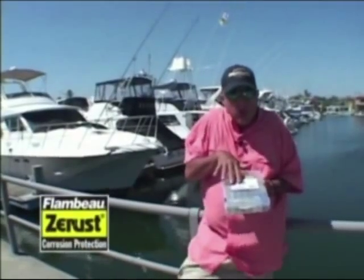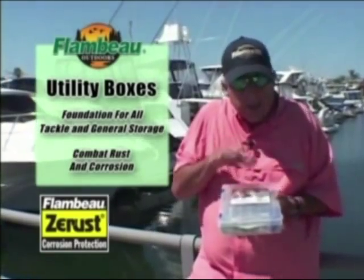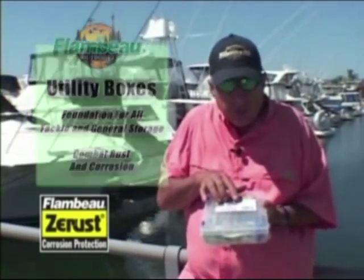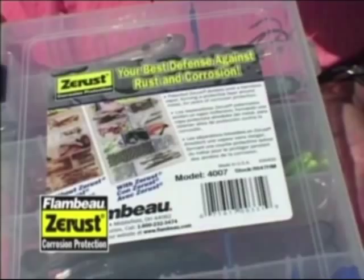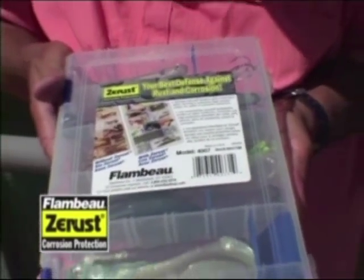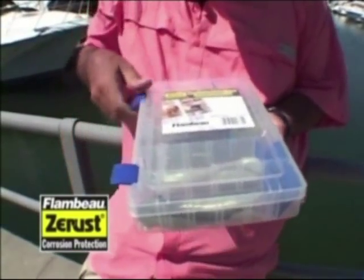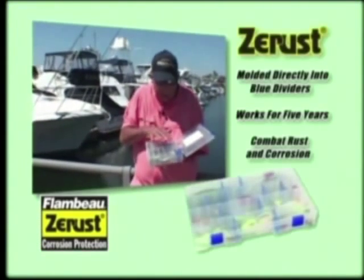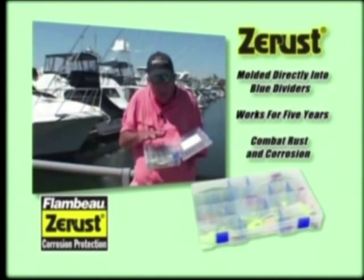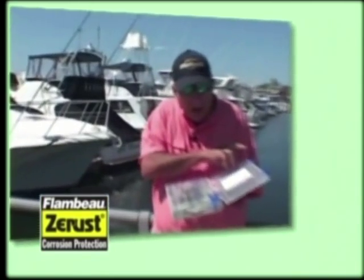The Flambeau utility boxes are the foundation for all your tackle and general equipment storage. The Z-Rust material is actually embedded in each of the little blue dividers in the utility box. So when you close the box, the Z-Rust vapors are permeated throughout the box, and all your lures, your leadheads, anything with hooks in it are totally going to be rust-free and corrosion-resistant while that box is in storage.